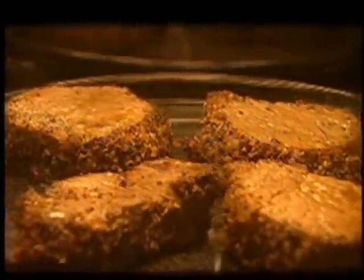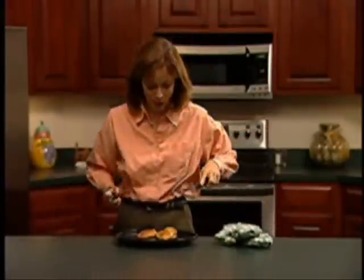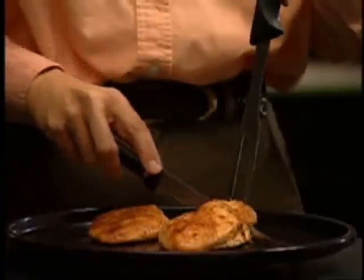Meats, baked goods and casseroles brown beautifully on the outside, but stay moist and tender on the inside. Here's the proof: these chicken breasts have been cooking for less than 11 minutes. Just look at them — crisp and brown on the outside, tender and juicy.